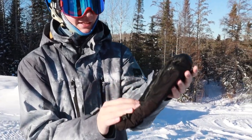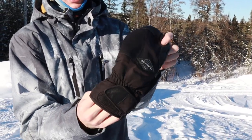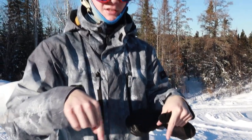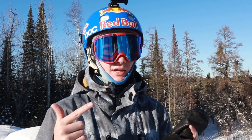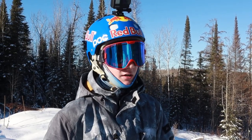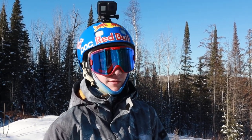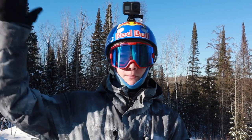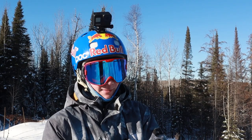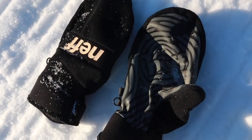Next up we have the Dekine gloves. I've been wearing these for about a year or two now and they've been really good — they keep my hands warm. I'm going to try and link all my gear down in the description below so you guys can check it out. I also have another pair of gloves by Neff, which I showed in my gear review from last year — I'll link that video.